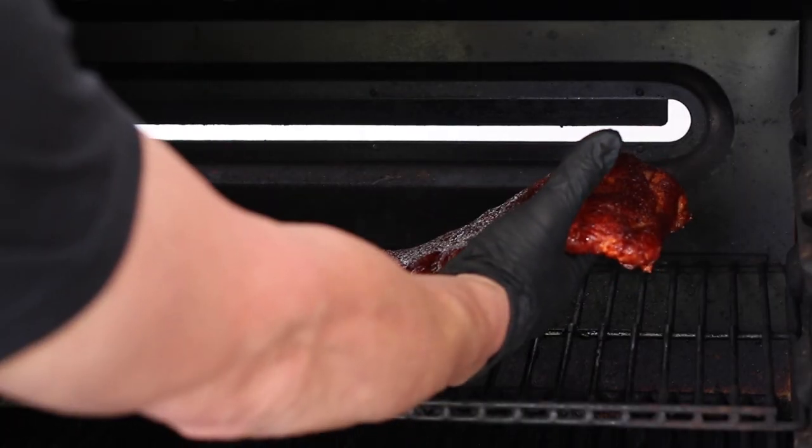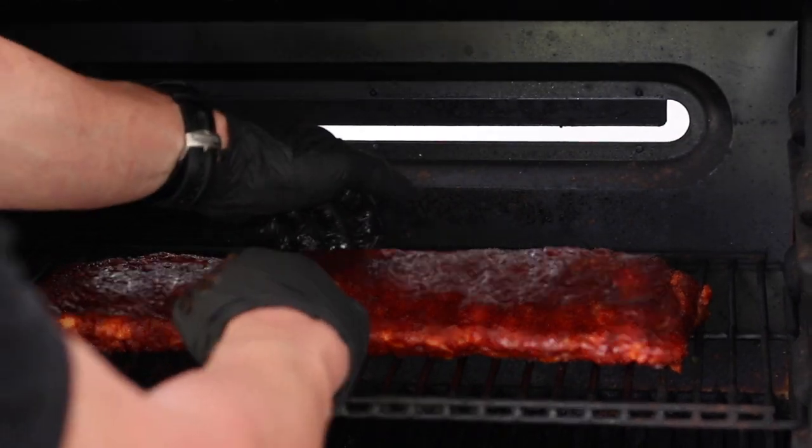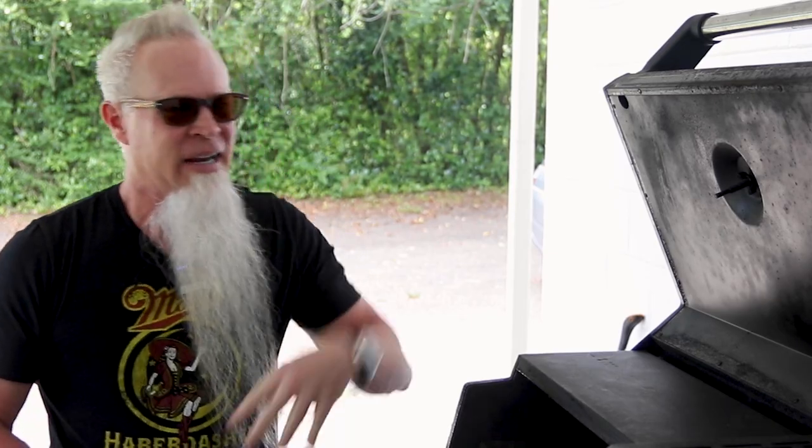We're just going to set these right here in the middle and straighten them up, make them look pretty. All right, I'm liking that.